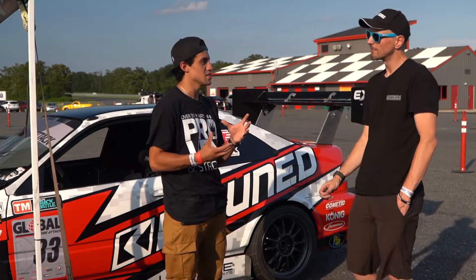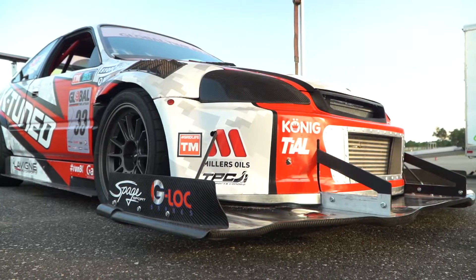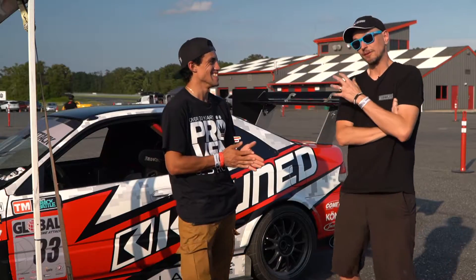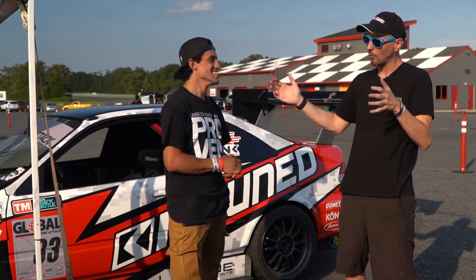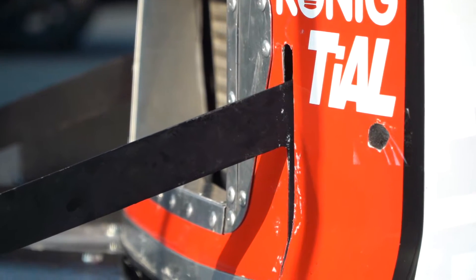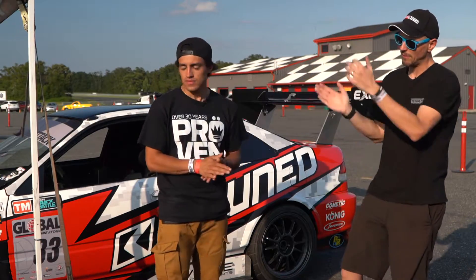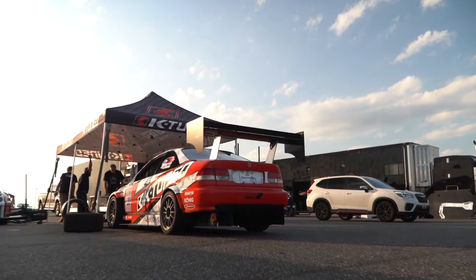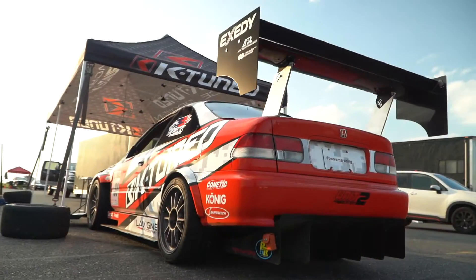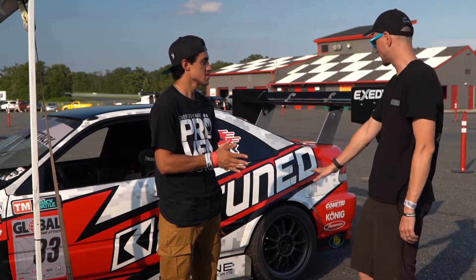Let's talk about the aero in the front. We have a huge splitter designed by Spage Sports — they're up in Kitchener near us. It's a full carbon 3D splitter. It's quite wide and quite large, and we're using it to generate as much front downforce as we can. In the limited class we run in, we can't run an under tray, so we're limited to making aero in the front and rear of the car. We have a big wing from APR — the GT1000 — in the rear to compensate and balance that out. And then a small diffuser that one of our buddies made; he works in aluminum. He also made the side skirts and the diffuser for us.